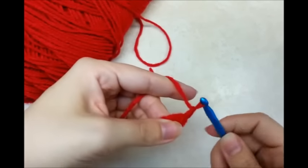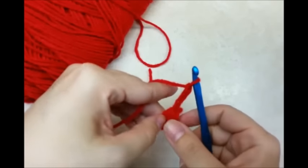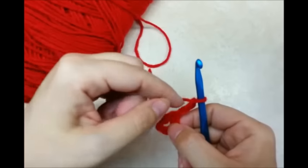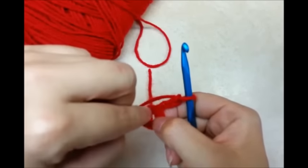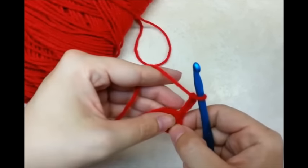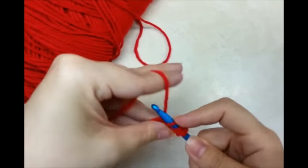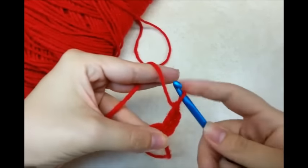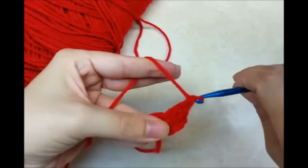And then I'm going to start with a chain 3, and that chain 3 is going to count as a double crochet. So including this chain 3, I want to have a total of 12 double crochets. So I'm going to do the rest of my double crochets through the center of the ring — yarn over and go through and do 11 more double crochets, so I'll have a total of 12 with that chain 3.